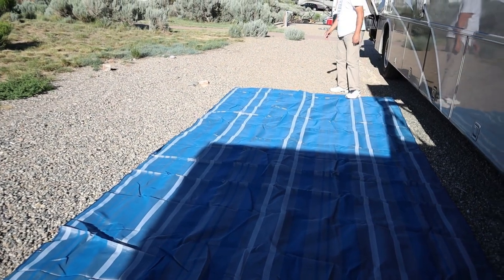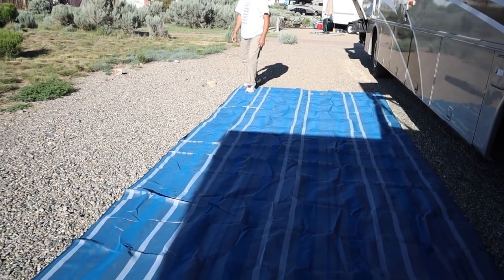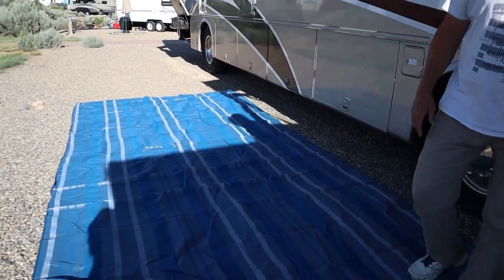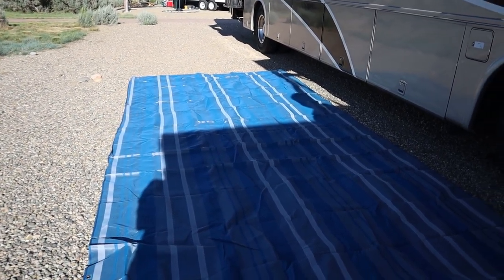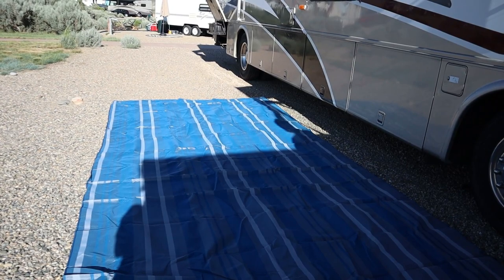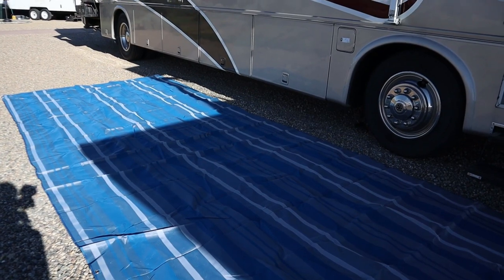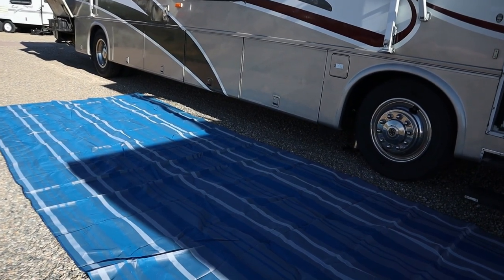Of course, if we were on the beach we'd be able to tell a lot better if it actually works. These rugs run close to $200 — this big 20 by 8 one was over $200. We'll put information and a link in the description if you want to buy it. We are not an affiliate — we won't get any money for this. We're going to test it out for a couple months and then we'll get back to you.